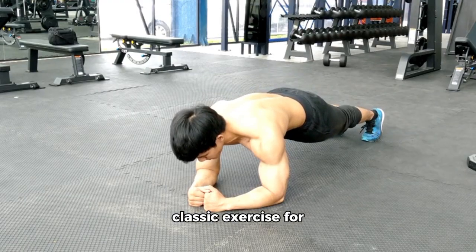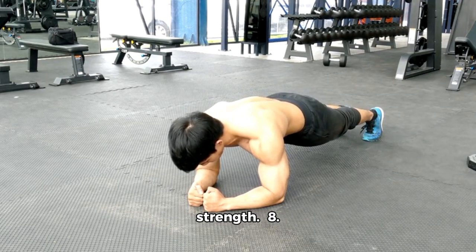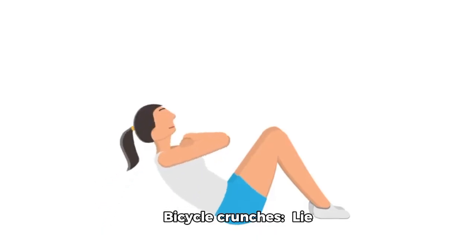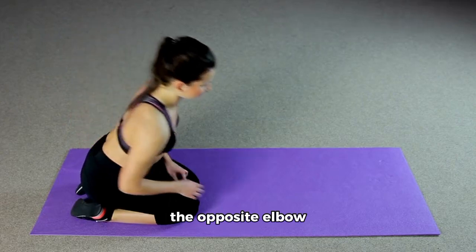7. Push-ups: A classic exercise for building upper body strength. 8. Plank: Hold a push-up position with your body straight for as long as you can. 9. Bicycle Crunches: Lie on your back, bring one knee toward your chest while reaching the opposite elbow toward it.